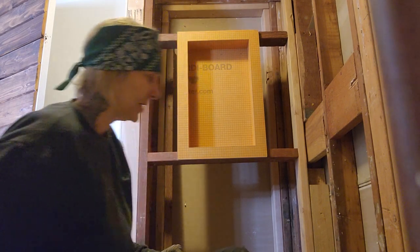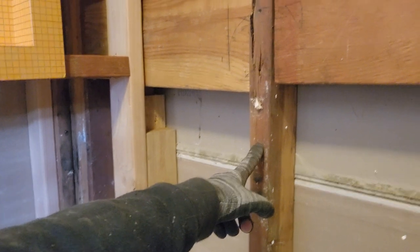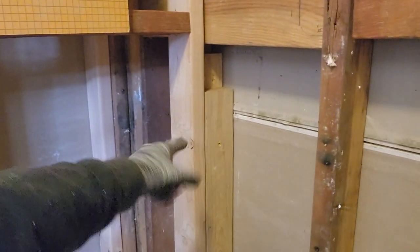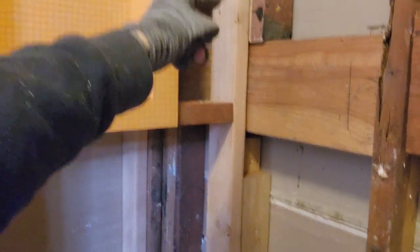Oh yeah, I am missing something. Because I had to frame all this in — right there — I'm having to put in these sister studs. Literally they're like sisters and cousins now, it's a big family over here. There's a stud right there 16 on center to this one, but in order to have some structure to hold my board and my tile, I have to sister it up. So there's three two-by-fours: there's the stud, another board, and then another two-by-four.